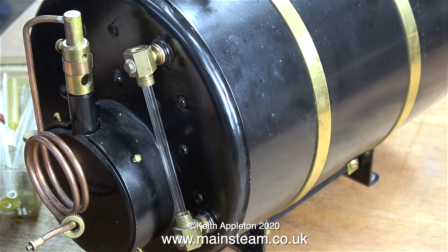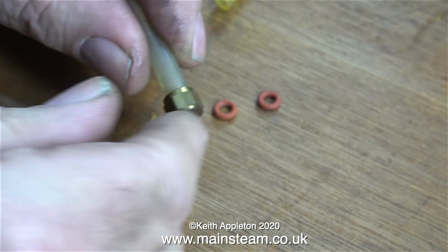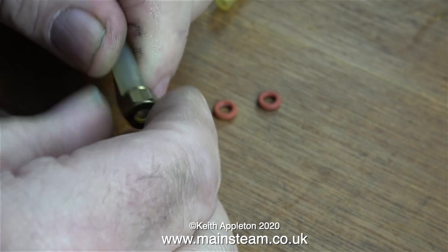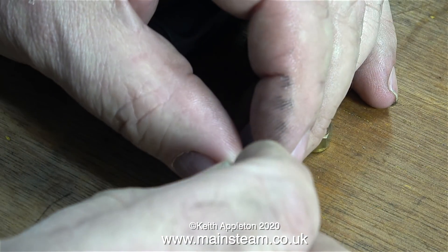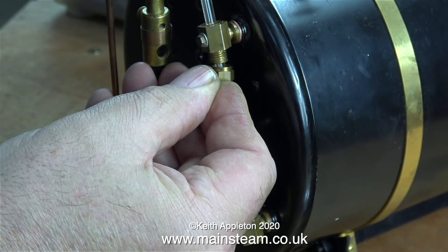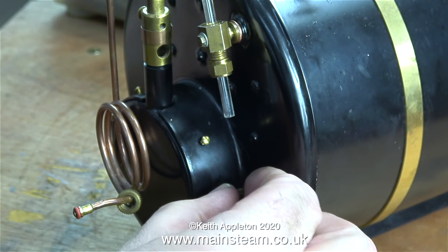With the glass cut to the correct length and fitted in position, the next step is finding the right silicone rubber O-rings. Alternatives include cutting pieces from silicone rubber tubing, available in various internal and outside diameters, or model aircraft fuel tubing for smaller gauges. The two O-rings chosen fit the glass perfectly and go inside the nuts. The first O-ring is pushed into place using the edge of the glass tube. Removing the sharp edges earlier was important to avoid cutting the silicone rubber O-ring inside the nut during assembly.